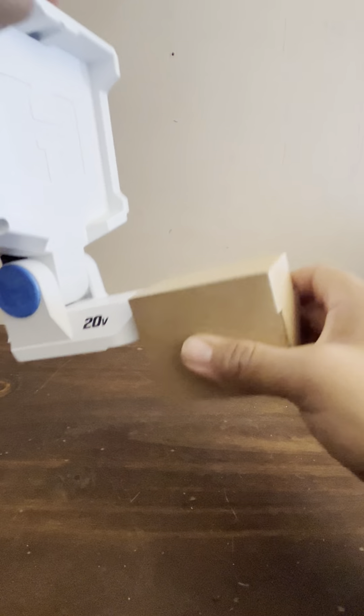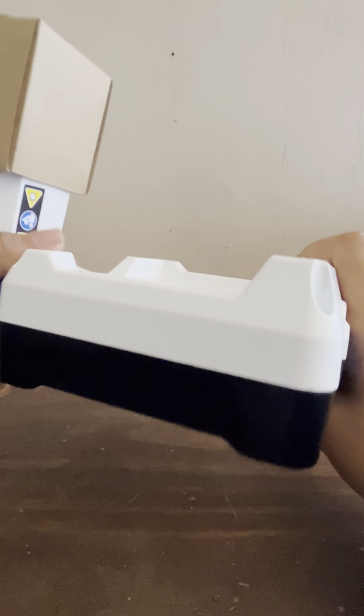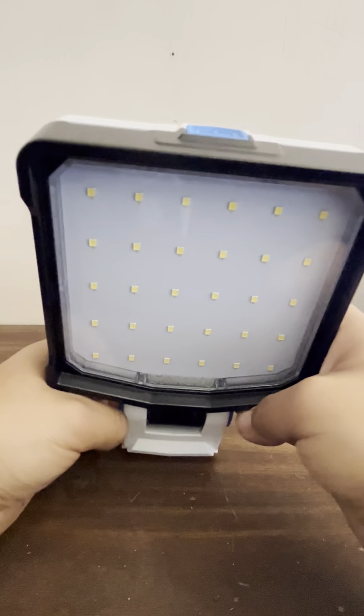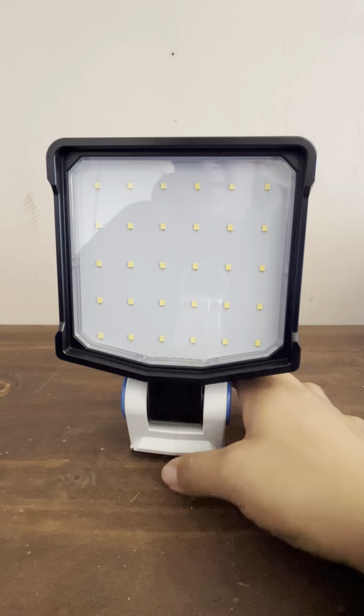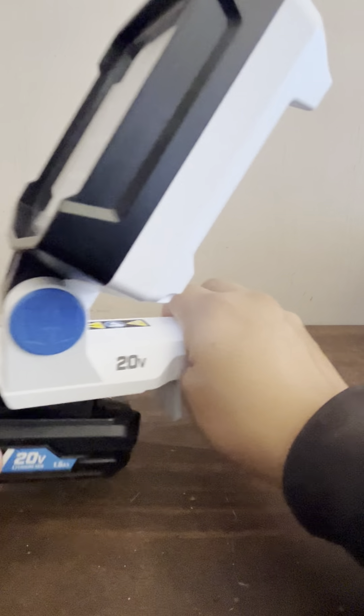It looks like it hasn't been messed with — it looks good to me so far. These are pretty good. If you're looking for a work light, I recommend it. You can check the video I uploaded about my other one. Let's see if this works.